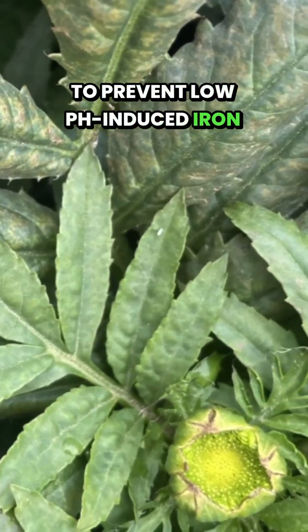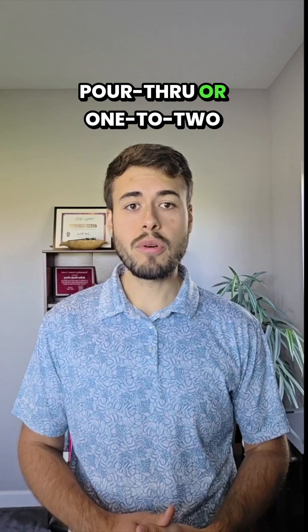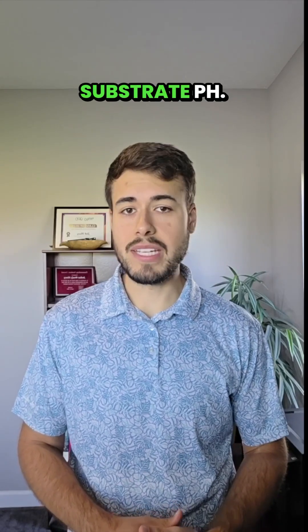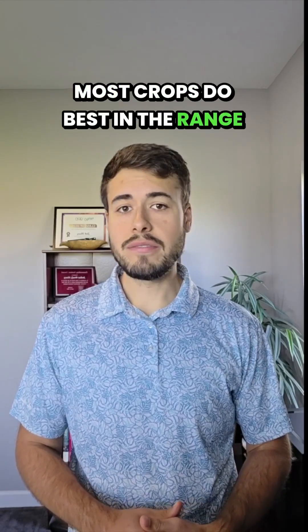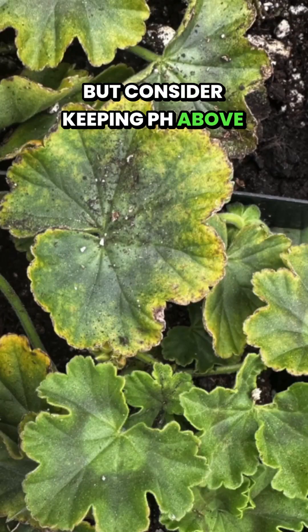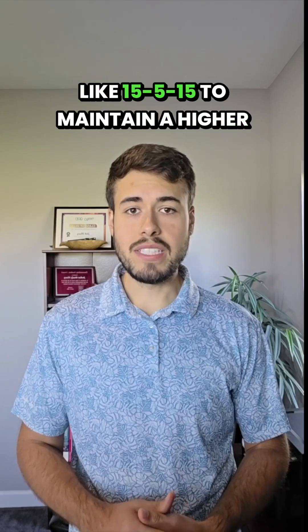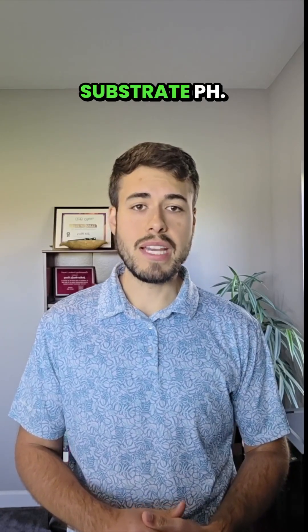To prevent low pH-induced iron and manganese toxicity, use in-house testing with the pour-through or 1:2 dilution methods to monitor your substrate pH. Most crops do best in the range of 5.8 to 6.2, but consider keeping pH above 6 for sensitive crops like geraniums. Consider using a basic fertilizer like 15-5-15 to maintain a higher substrate pH.